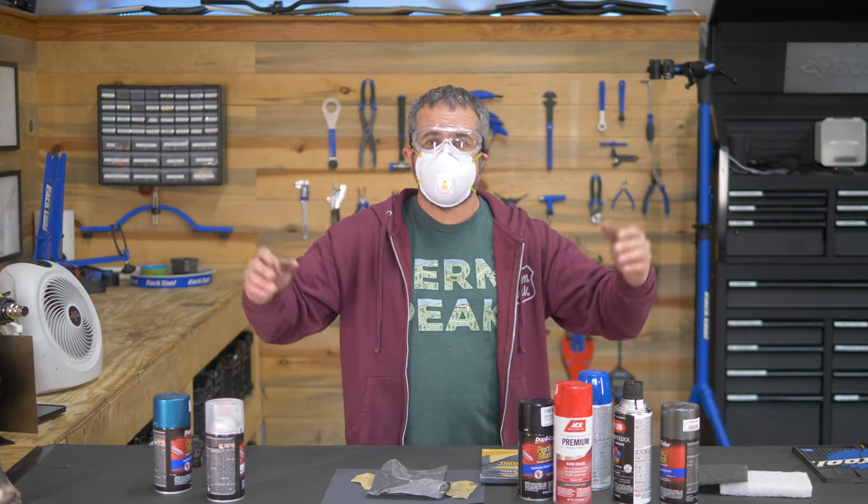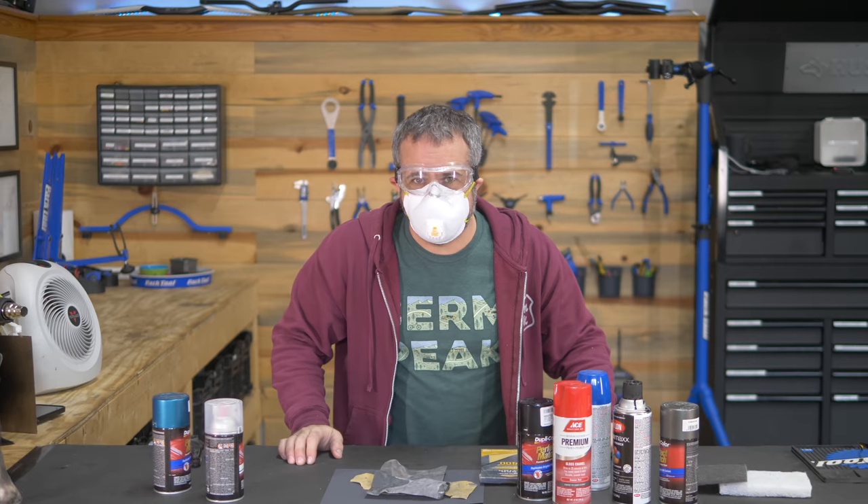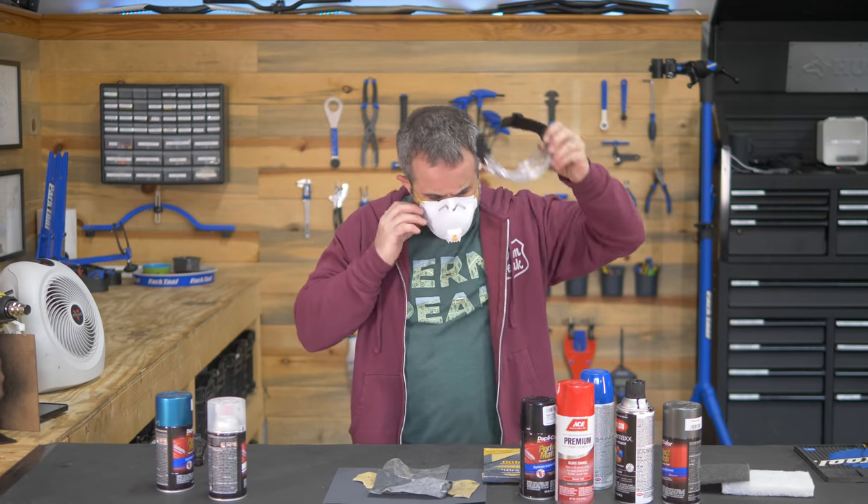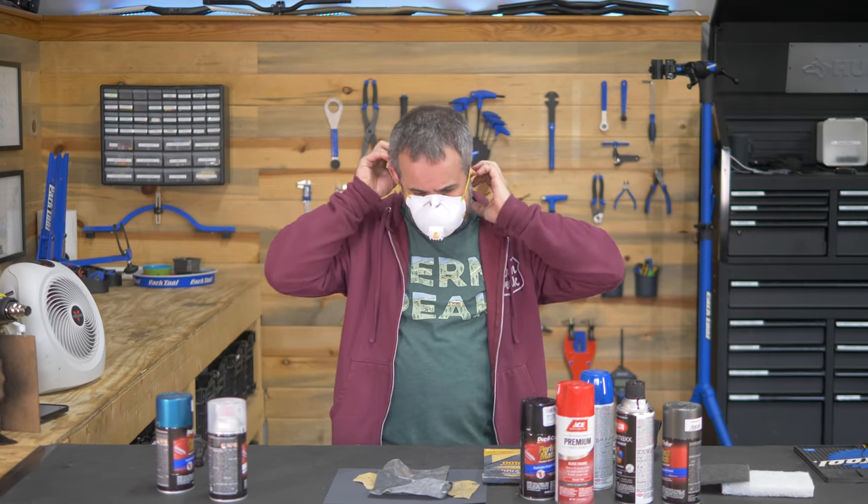Welcome back to Burn Peak. I'm Seth and today we're going to be doing something a little bit different, but kind of the same. We're going hard in the paint today — or hard in the spray paint.